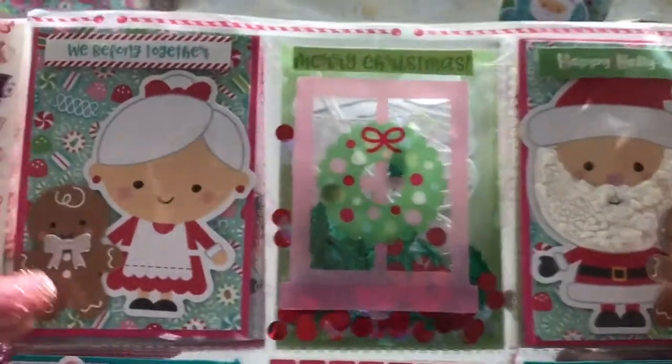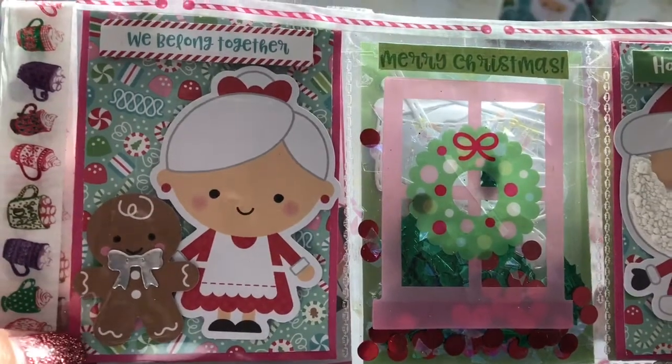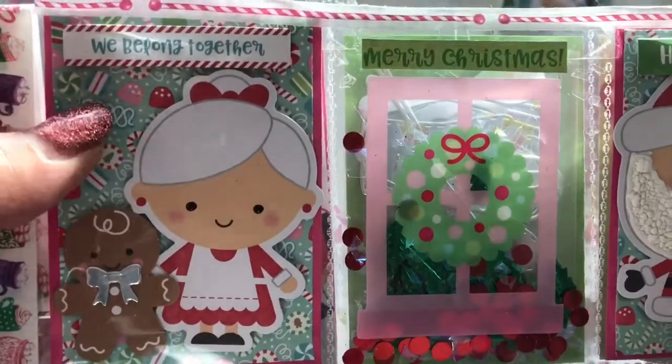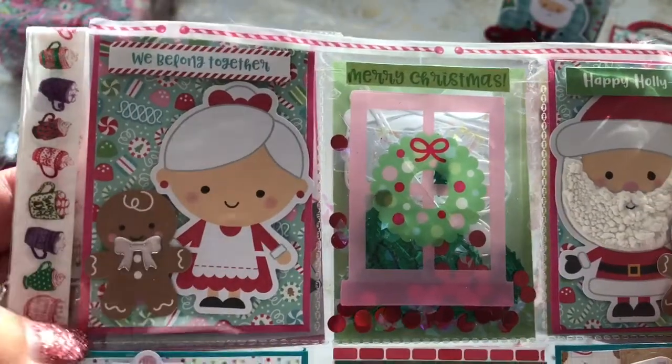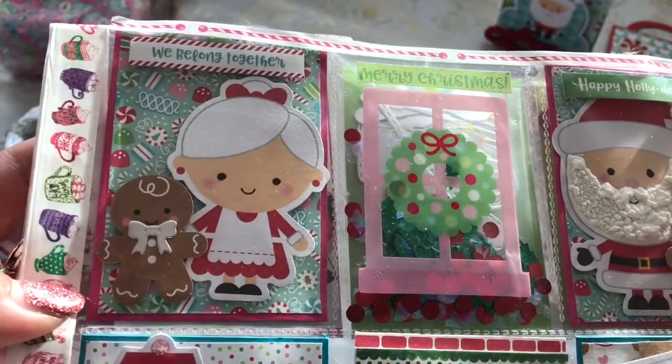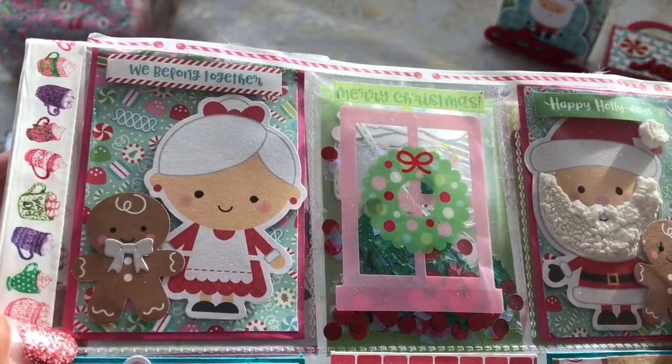On this pocket, Mrs. Claus is holding hands with a little gingerbread man, and it says "we belong together." This is also backed up with some of the fun Doodlebug paper.